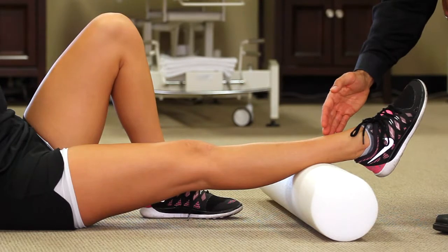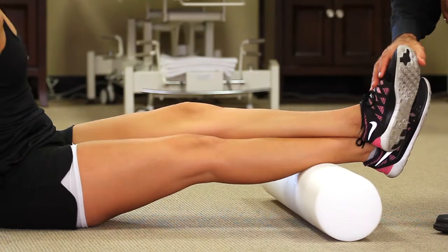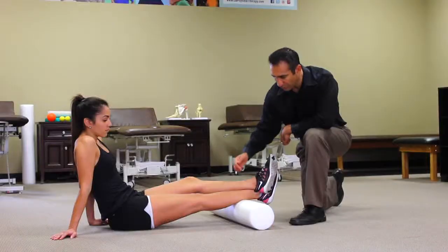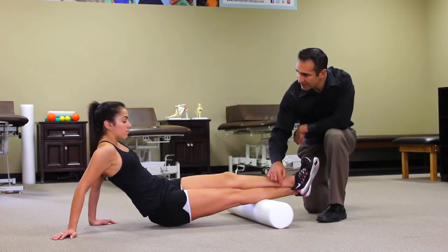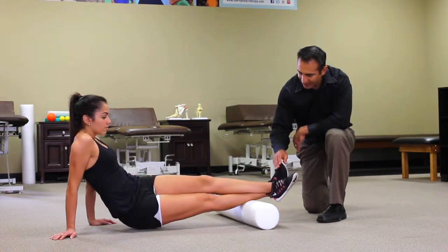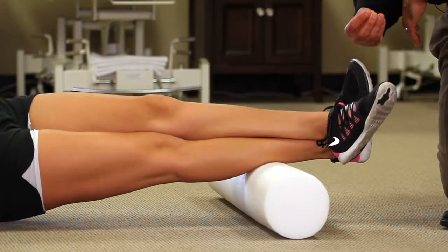She'll start with her leg on the foam roll, and she's going to cross the other leg over. This adds extra pressure so she can really roll out the muscle in the back with the foam roll. She's going to roll up and down the foam roll until she finds a trigger point throughout that calf region. She'll find a trigger point, then rock her leg in and out, and as she does this, that trigger point should loosen.